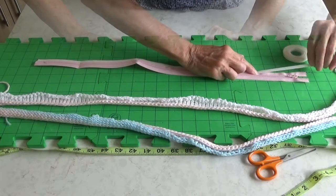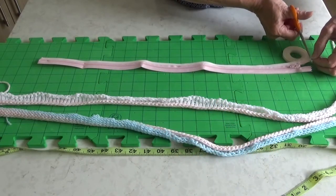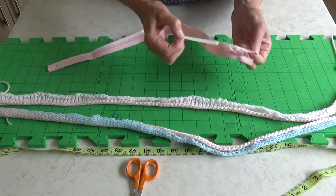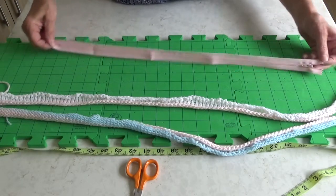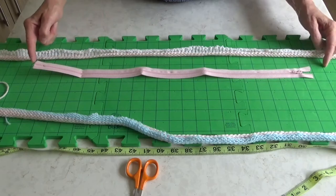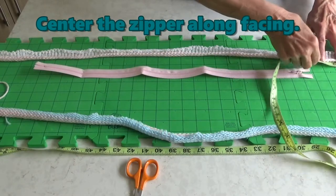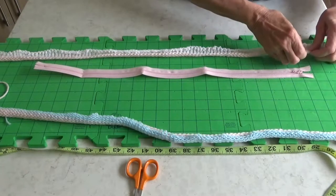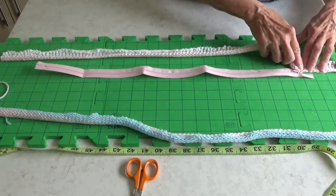Apply the sticky side of Dritz's quarter inch wash away wonder tape along the side edge of the right side of the zipper. Slide your finger along the edge to help the tape adhere to the zipper. When you reach the end, trim the tape even with the end of the zipper. The wonder tape is a double sided tape, so now peel back the paper from the top to expose its stickiness. To center the zipper, calculate the difference between the facing length and the zipper: 32 minus 24 leaves 8 inches, meaning the facing should extend 4 inches on each end of the zipper.